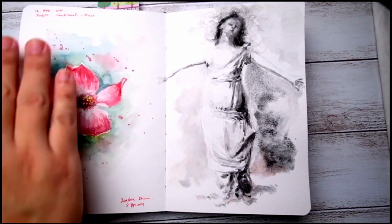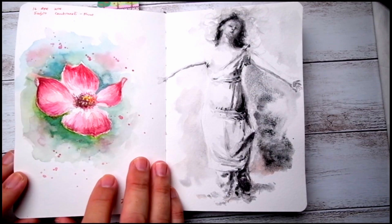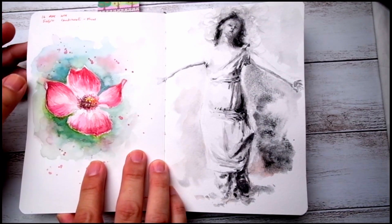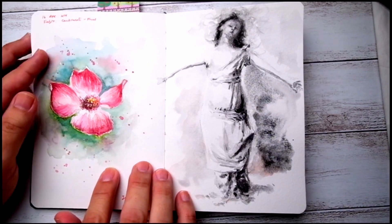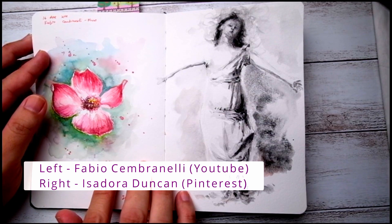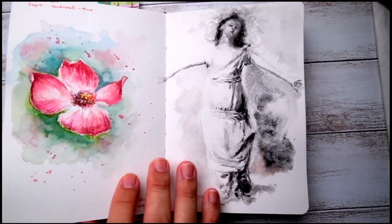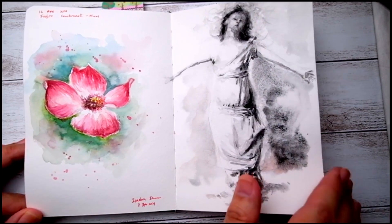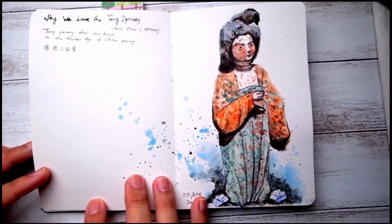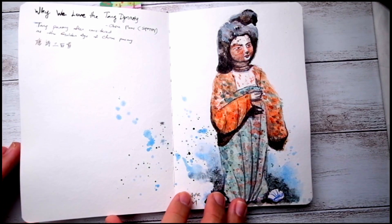Since this is a blank page I'm also making use of it to practice some other subjects, and this is inspired by Fabio Cambernelli on flora — so I'm trying to get used to how the paint layers on top of each other.